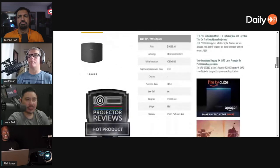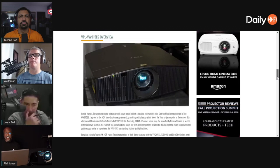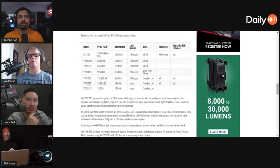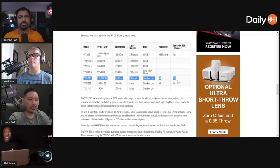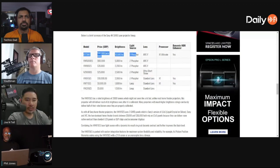It's actually utilizing a projector-optimized version of the X1 processor found on their big boy TVs. For a long time, TVs were not only getting smarter with streaming features, but also with video processing. It's nice to see that after many years, Sony is taking some of the brains from those big bad TVs, like the Master Series, and starting to incorporate that processing firepower into the projectors.